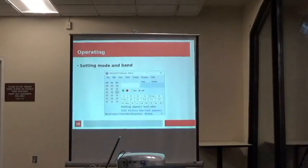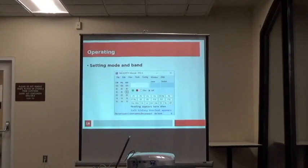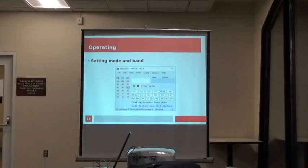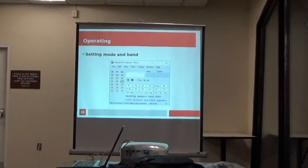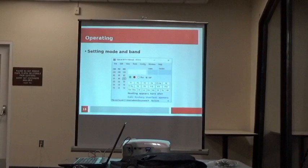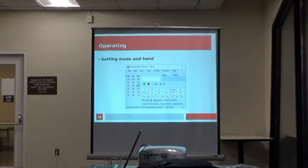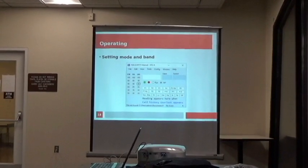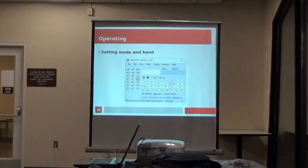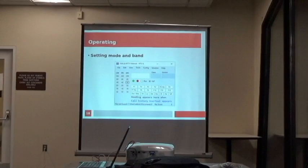This is the main window that you'll see. I think this is a change in recent versions — you can simply choose your band with the mouse. Right now I have 40 digital selected. You choose either CW, phone, or digital and the band. You can still type into the white text box: USB or CW. It also brings up a window by default which will show you all the calls in your log.